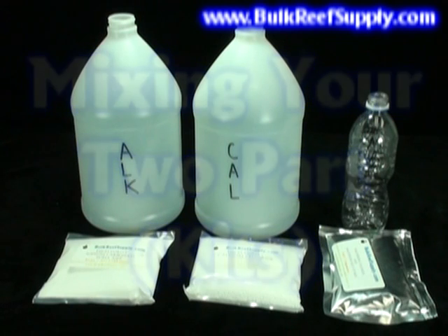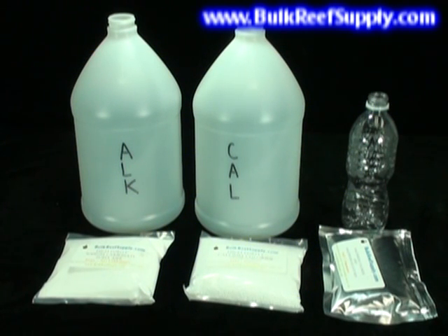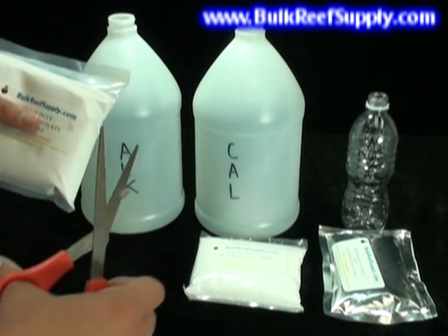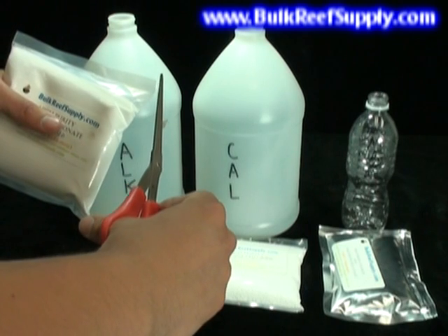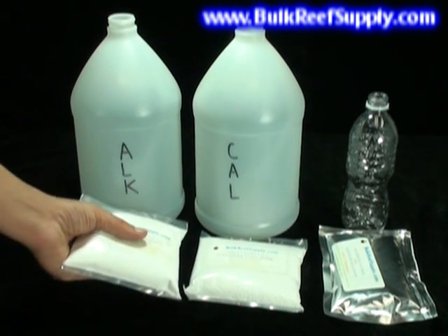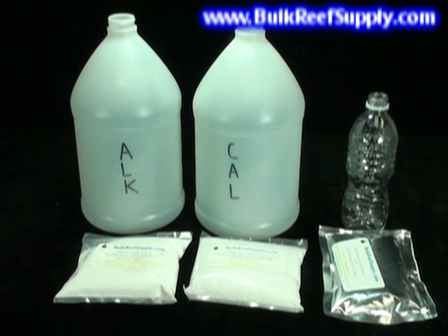Mixing your two-part is extremely simple. We'll start off with the alkalinity and calcium portions. Fill both jugs two-thirds of the way full with filtered or RODI water. Take your first pouch and snip off the corner — this will allow you to use the bag as its own funnel. Pour in about a third of the bag and shake the mixture for about ten seconds.